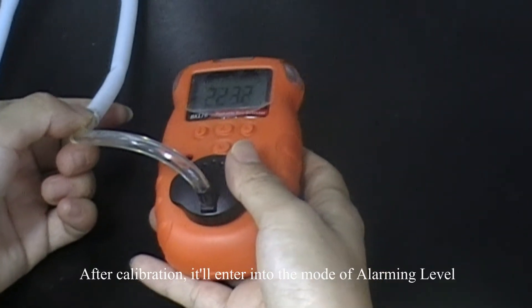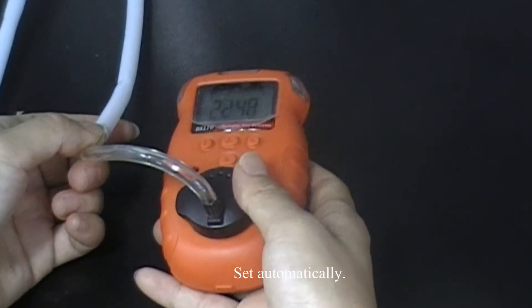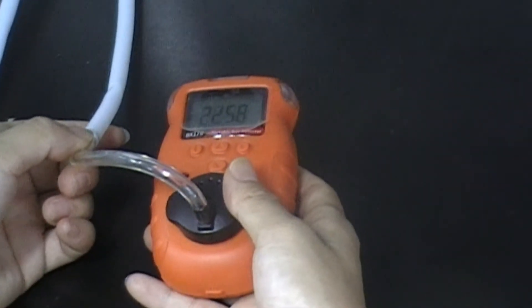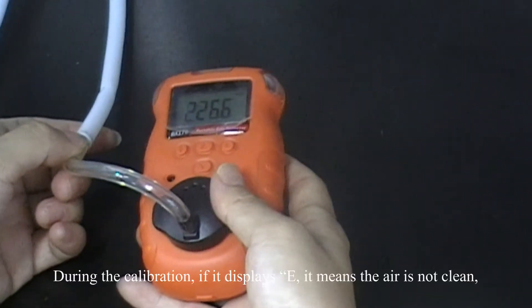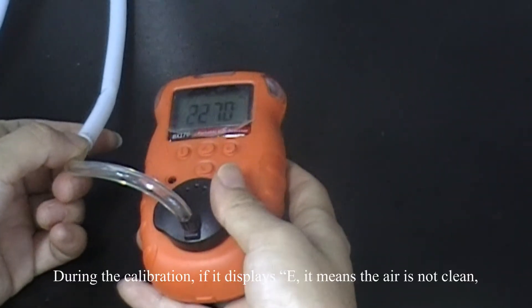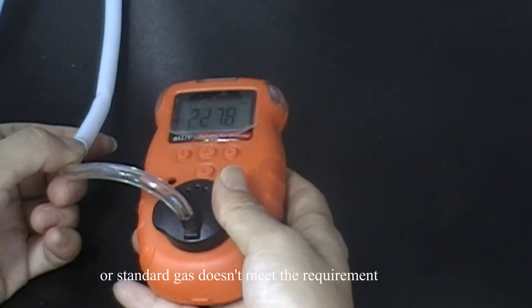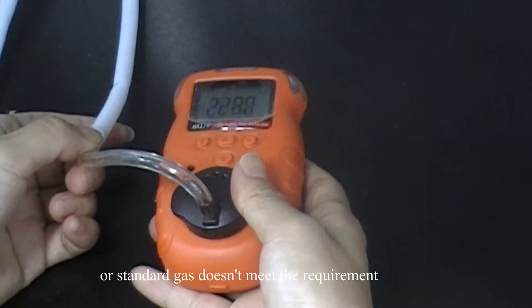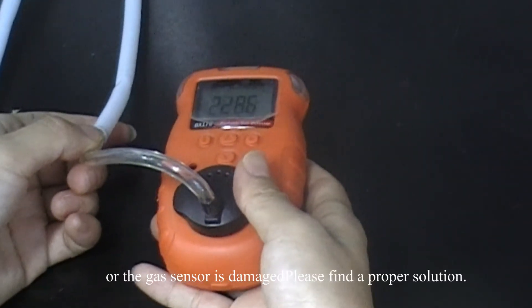And after the calibration, it will enter into the mode of alarm level set automatically. While during the calibration, if it displays E, it means the air is not clean, or the standard gas does not meet the requirement, or the gas sensor is deactivated. Please find a proper solution.